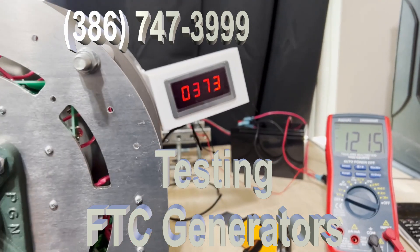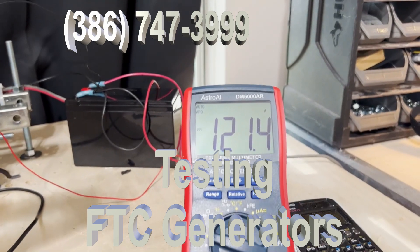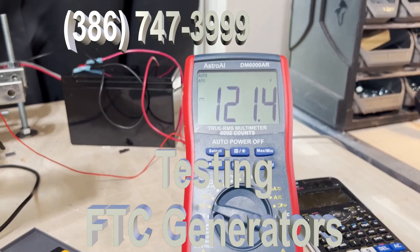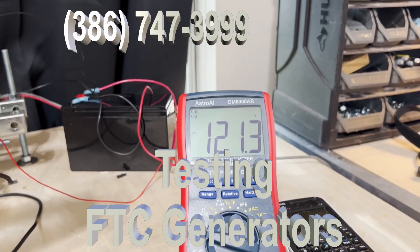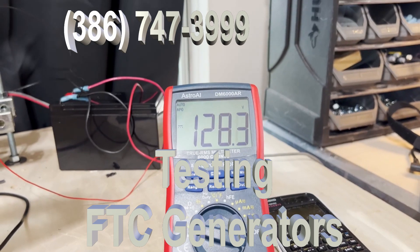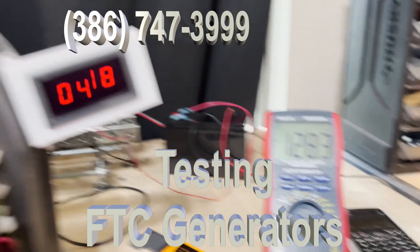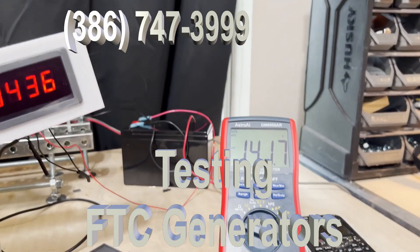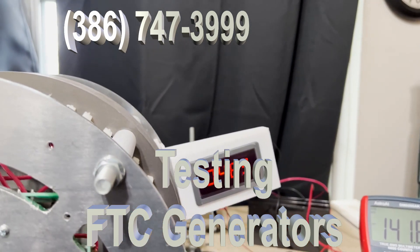Now this particular generator — the faster we spin it, the more efficient it becomes. That number right there, 121.4, we take and square that, divided by the load which is underneath, and that gives us the amount of power this thing is generating. Right now if we go up to about 500, it's running at about 86 percent efficiency.